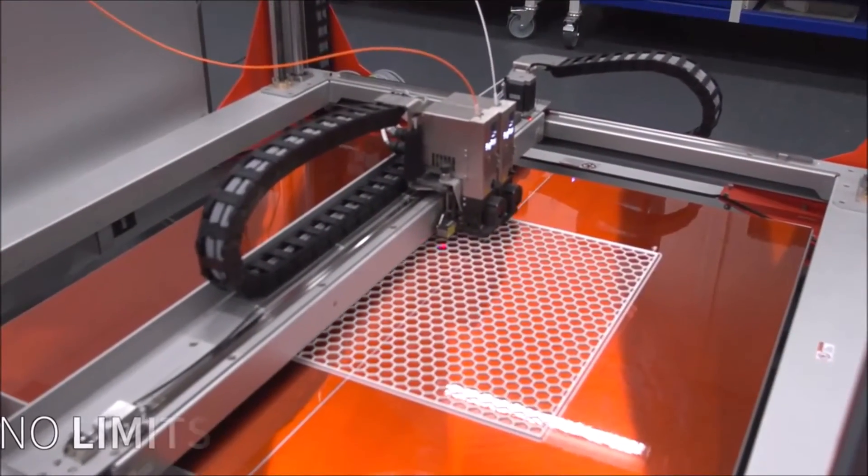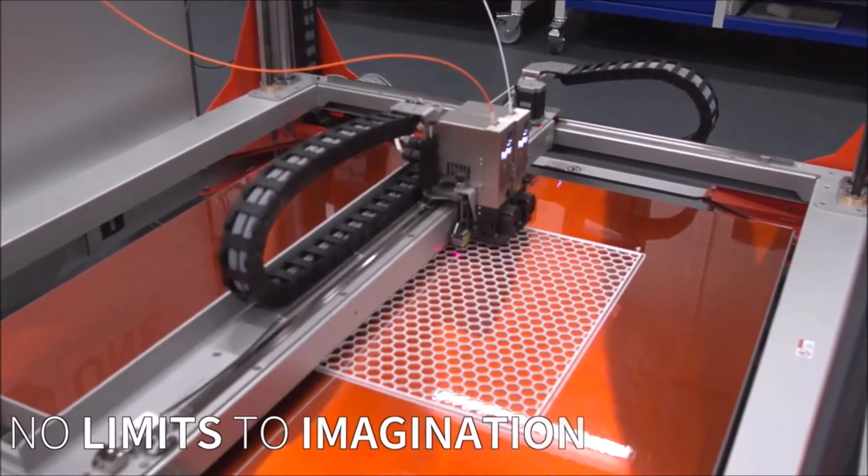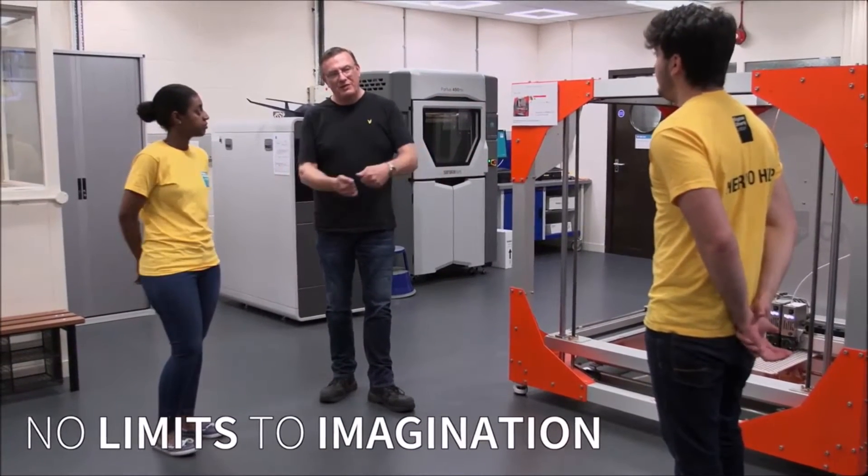The other thing it does is it doesn't limit your imagination. We've always wanted to print slightly bigger but never had the option with a smaller printer. Now it can go really big.